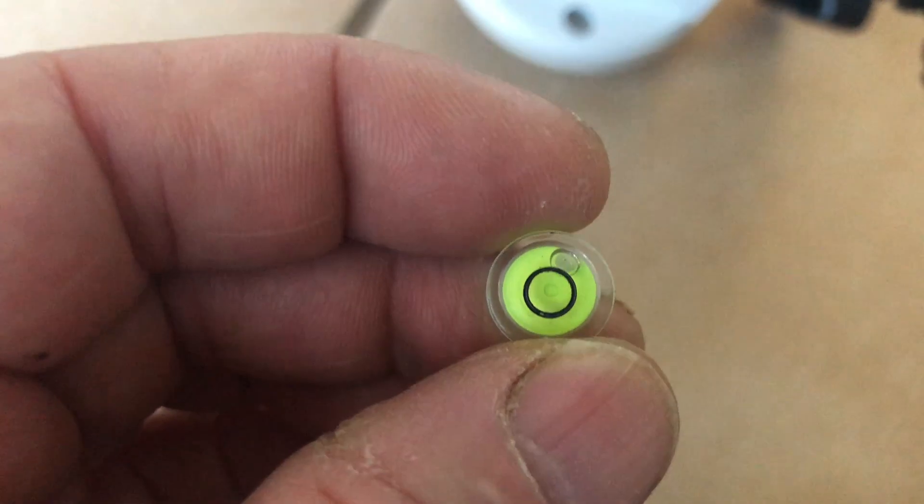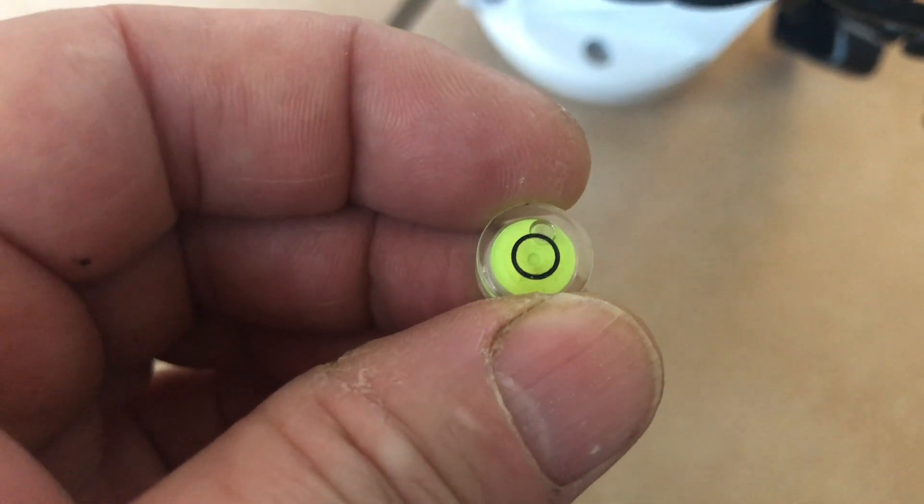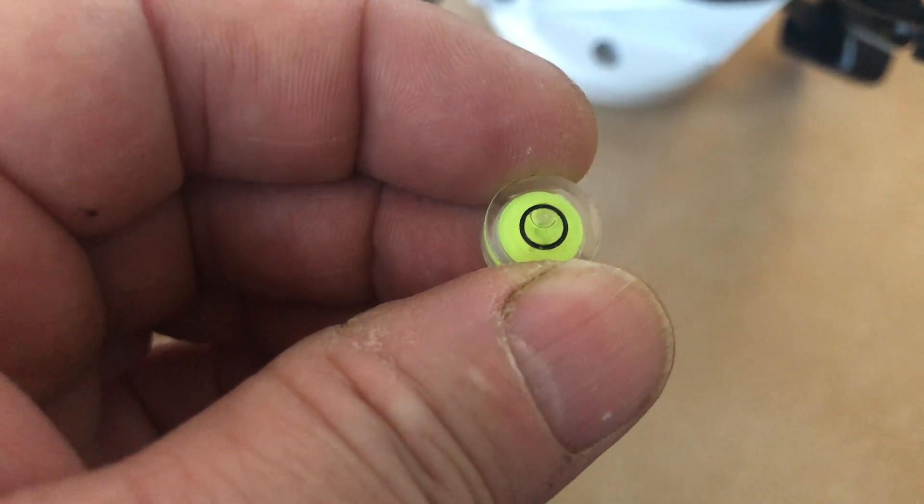When the stand was level and I put the mount on, the mount was way off. What happens is this bubble level is very loose in there.